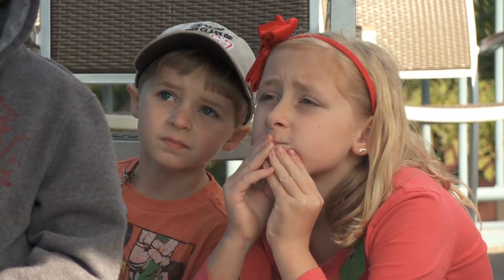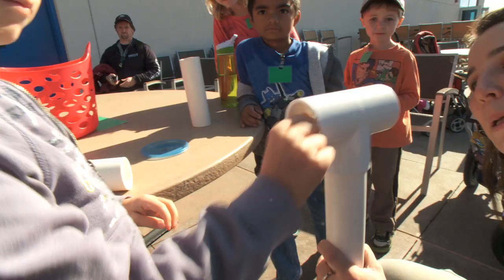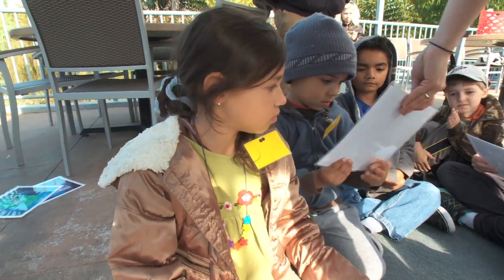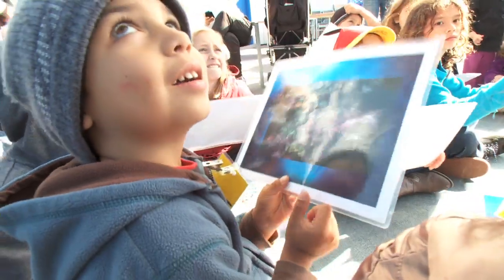Students learn about these fascinating creatures through interactive games, puzzles, and toys. Now I'm going to hand out some pictures of octopus and they're camouflaged.